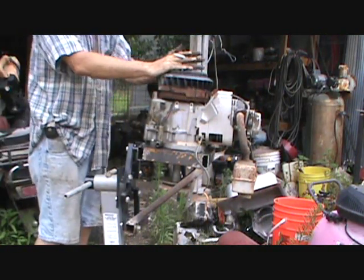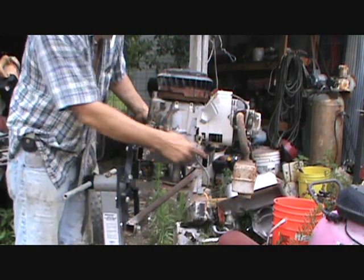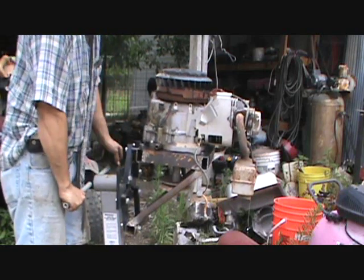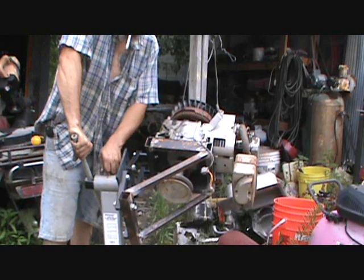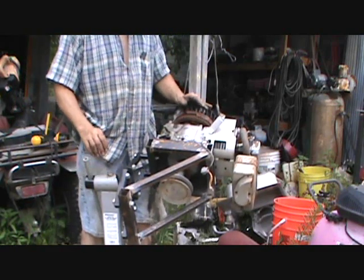I got the motor all strapped down. I still got to fill in some spots, but I made this so I can have a spot to work on my motor. I can move it like that, work on parts — I got it right here.